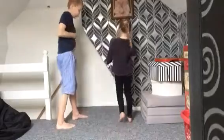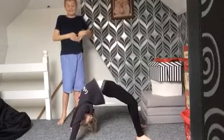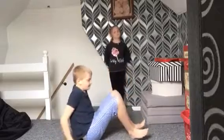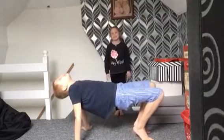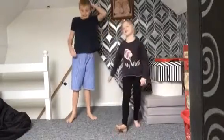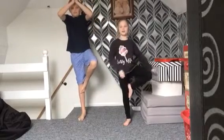Let's get on with the yoga challenge! Okay, I'll do the first move. She's very flexible — very flexible for a nine-year-old. I can't balance very well, but we can hold on to stuff. Okay, I'm balancing quite well there.